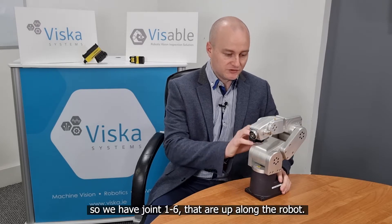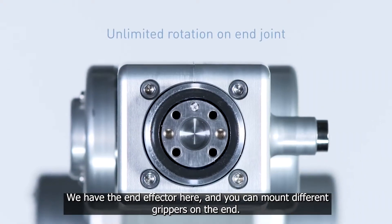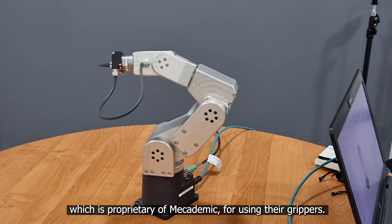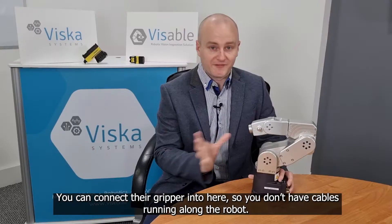We have joints one to six that run up along the robot and we have the end effector here. You can make different grippers on the end, and one item of note is this part at the end which is proprietary to Mecademic. If you're using their grippers, you can connect their gripper in here so you don't have cables running on the robot.